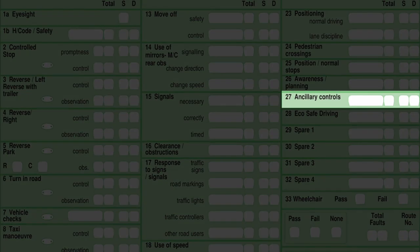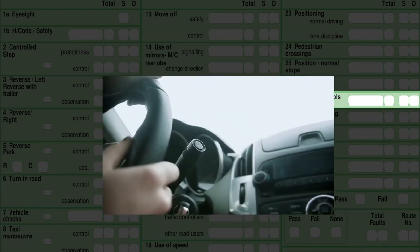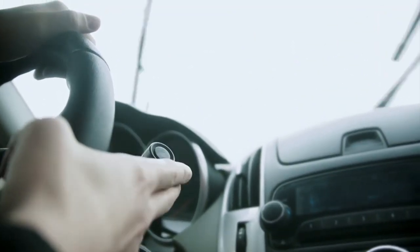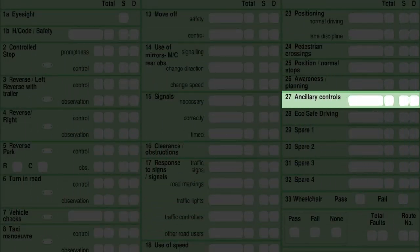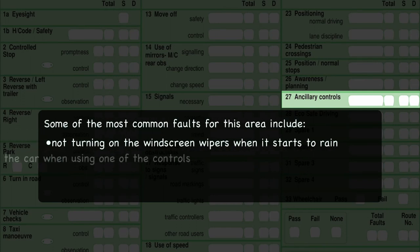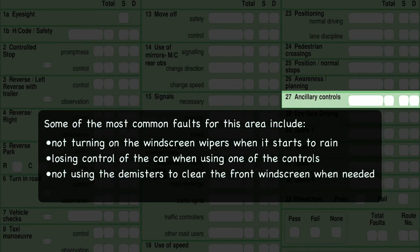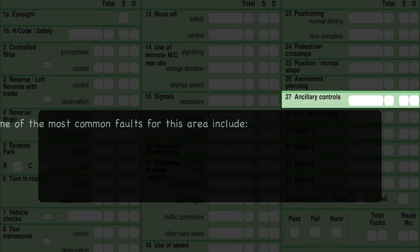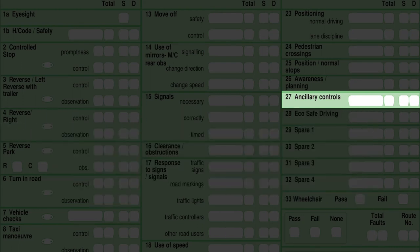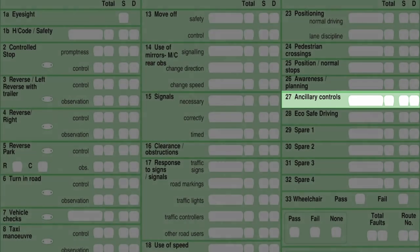Box 27 is auxiliary controls — this is part of your show me, tell me. Your instructor will go over the controls on their car, such as window wipers and demisters, but the examiner is looking for you to operate all vehicle controls safely and effectively. While on the move, you need to keep proper control of your vehicle while using the secondary controls — these include the demisters, heating controls, indicators, windscreen wipers, and your lights if it is dark or visibility is poor on the day of your test.